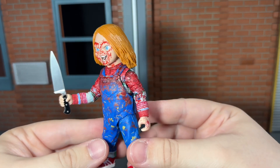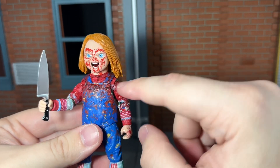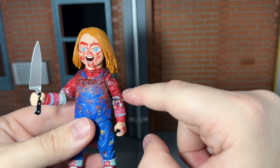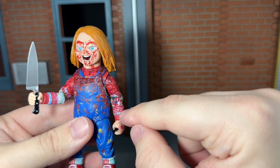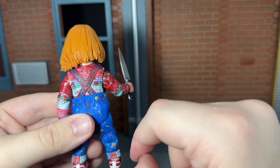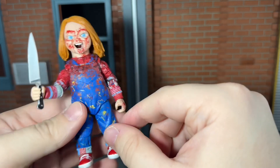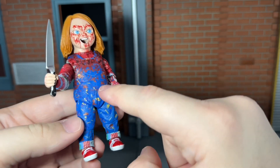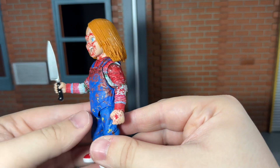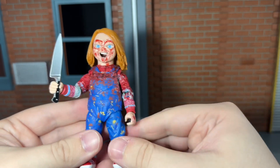Taking a look at the rest of the figure, this is a reuse from the previous TV show Chucky figure, but this time it has blood paint all over. The blood looks really good, especially where it soaked the top half — the arms — and you can see some splatter down on his forearms. They even painted some blood on the back, which looks great. I do wish it were all over the figure though; it just stops mid-body and I wish there was some more blood on his legs and shoes. Even so, I do think the blood deco looks very nice.